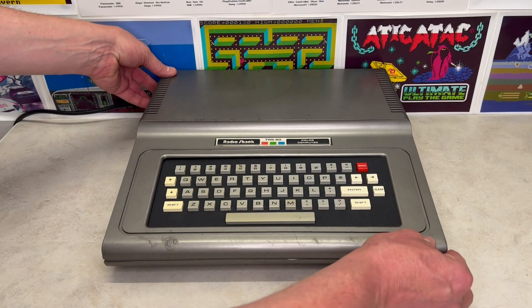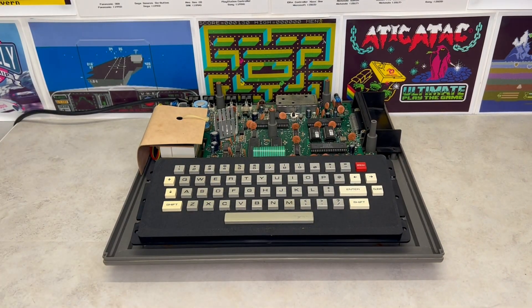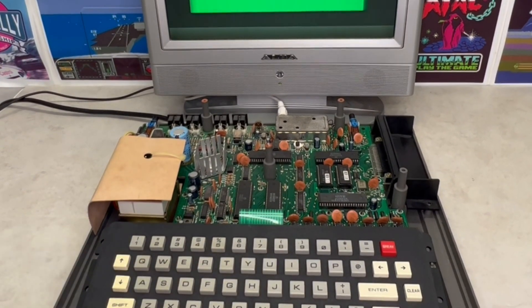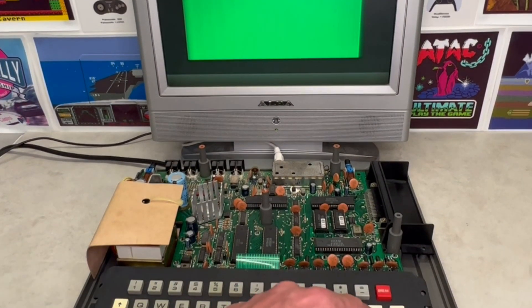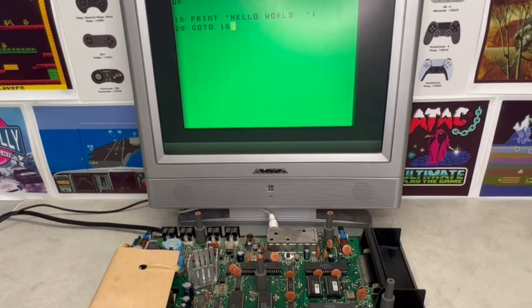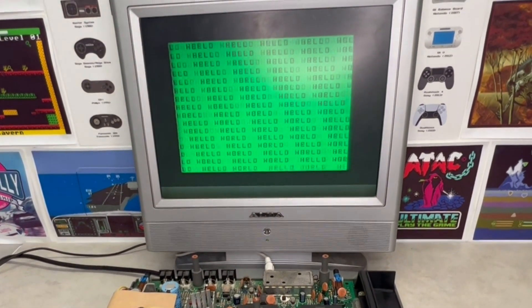Lifting the lid of this CoCo, we can see we have a 53-key keyboard, the motherboard in the middle, and the power supply on the left-hand side with a thin protective cardboard covering. At the back of the motherboard, we can see the RF modulator and that this computer is working.